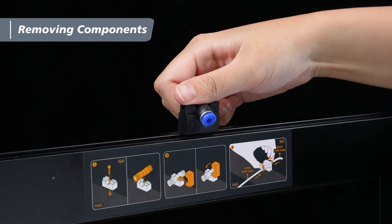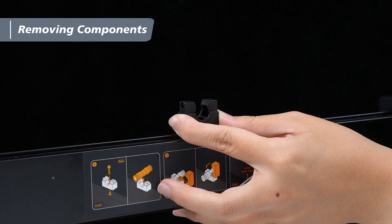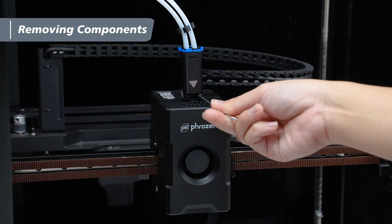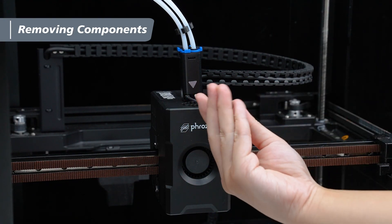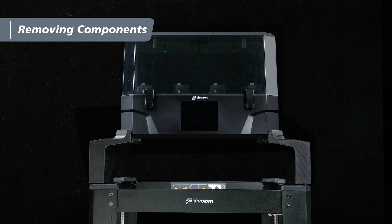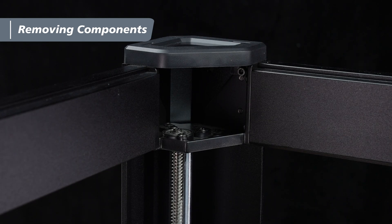Remove the tube guide itself, then use a 2.5mm hex wrench to remove the tube guide seat. If the machine has a Chroma Kit installed, take a 2mm hex wrench, loosen the M3x16 screws on the four-way cable organizer, and remove the organizer from the extruder. Then remove the Chroma Kit and the left and right support brackets from the machine in sequence.